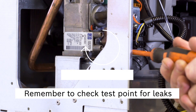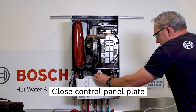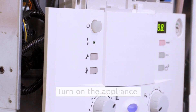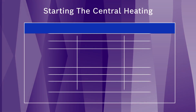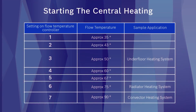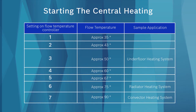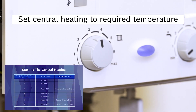Now the gas inlet pressure test is completed, the front fascia can be closed and the appliance can be turned back on, ready to set the appliance temperature. This table shows the central heating dial numbers and the estimated temperature and application. Using the central heating dial, select the appropriate setting for your application.